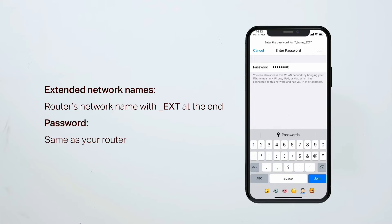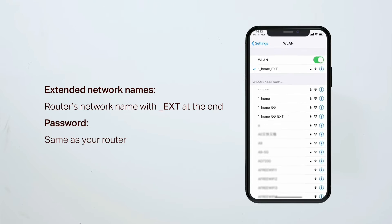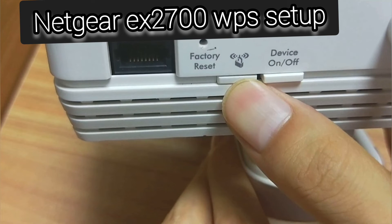the extender network name will appear as your home network name with '_EXT' at the end, which signifies the extended network. By default, the password will be the same as your router's Wi-Fi password.